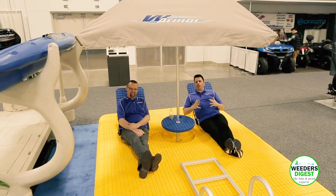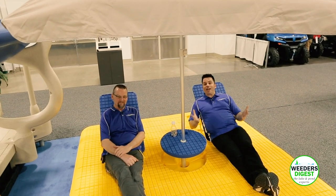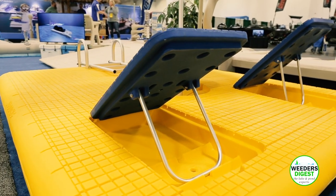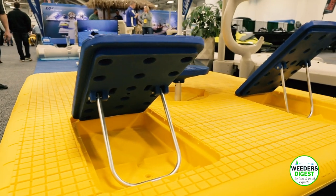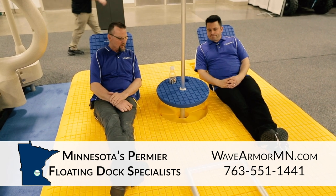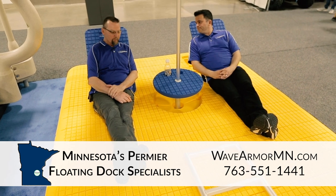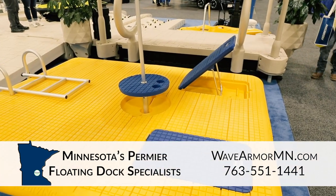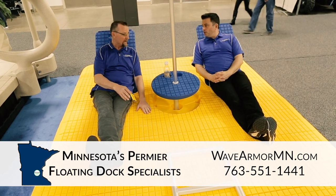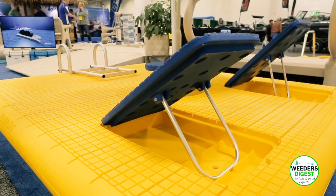We're taking a break in style on the Wave Armor Otter Island floating swim raft. What makes this truly the best swim raft on the market? We're foam-filled — this thing weighs roughly about 360 pounds so it stays really stable on the water. We have a lot of accessories for it and numerous colors available as well.